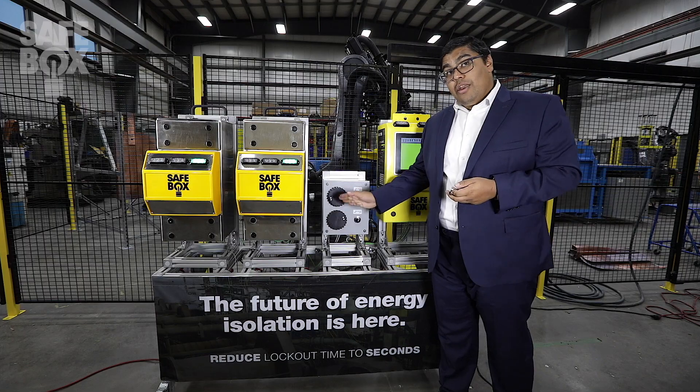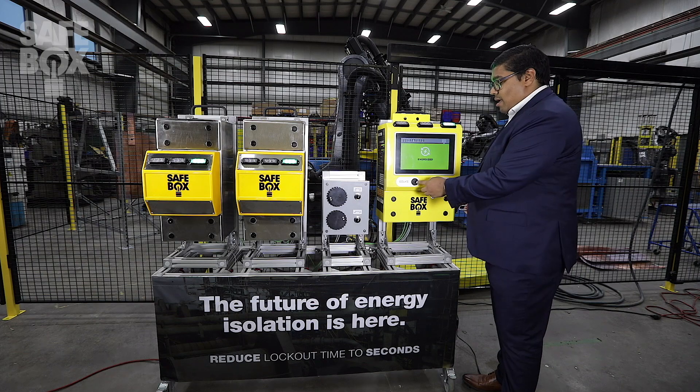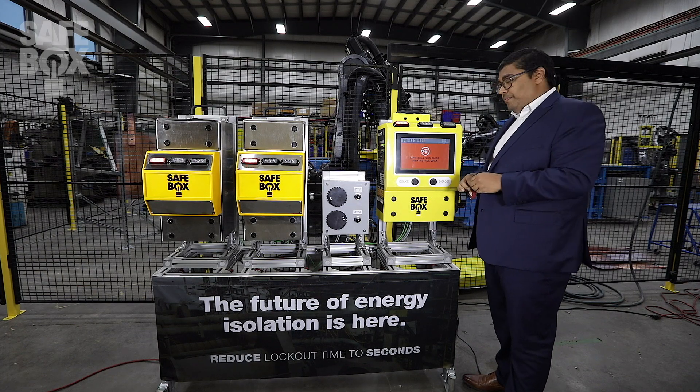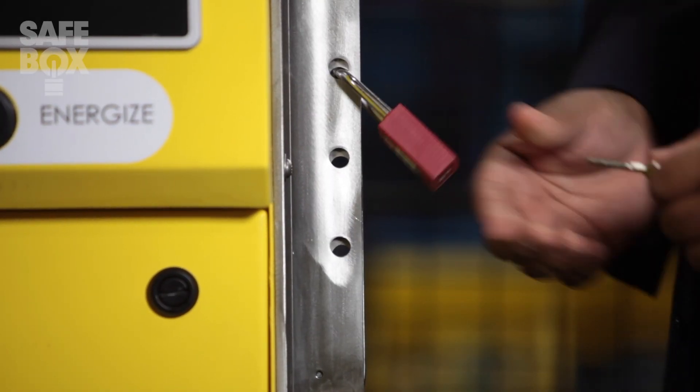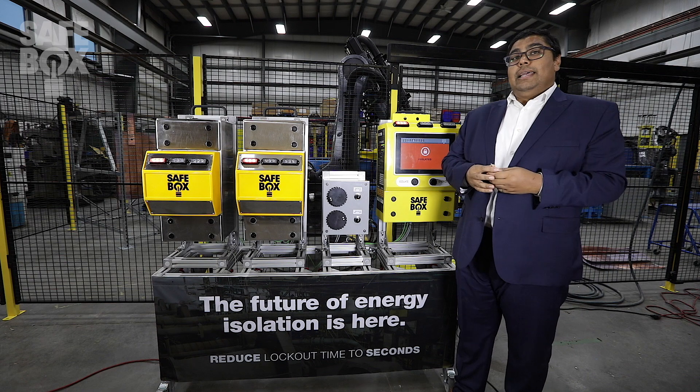Once I hit a zero energy state, I request the isolation, my bar is released, I apply my padlock, and now I'm in an isolated and locked out state.